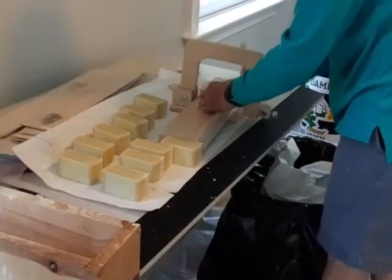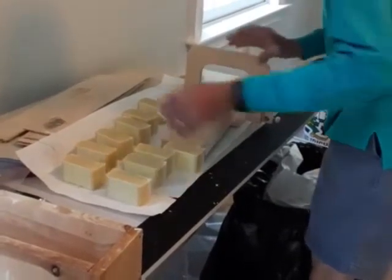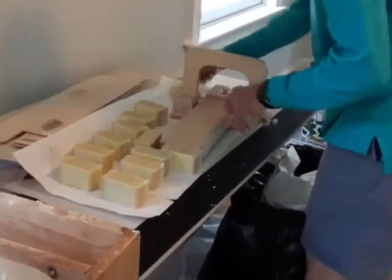And then just slide the soap across, cutting. There's a bar — two. Now you have eleven cut bars and some end pieces.